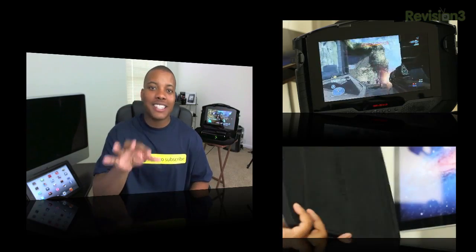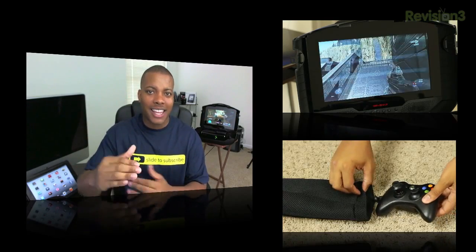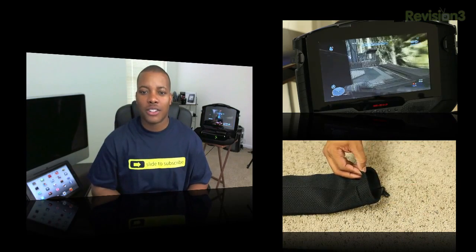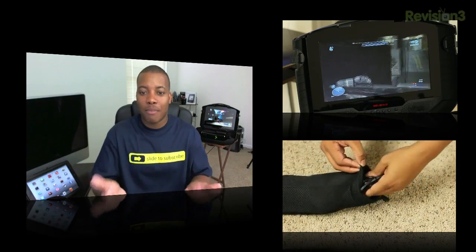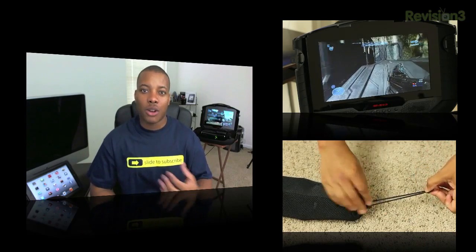You can pick up one of these cases for about $299 to $300, so it is a bit up there in price. But given the display quality, I can see why it's priced a little higher than some other solutions out there. This is the best one I've ever used — it gives you really good quality and a really good experience.